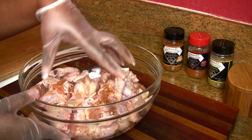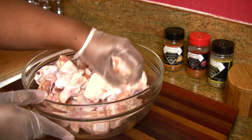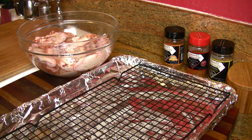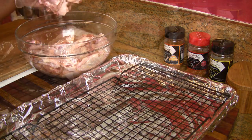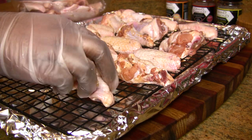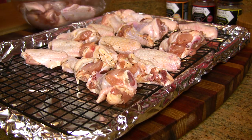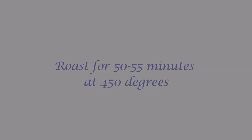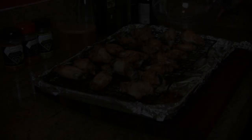Now for the garlic habanero wings, I'm using the mild Grand Diamond all-purpose seasoning and going really light on it, because the hot wing sauce already has the salt and spice. I'm going to do the same thing and put the chicken on a rack skin side up so the skin can keep the chicken moist during the roasting process.